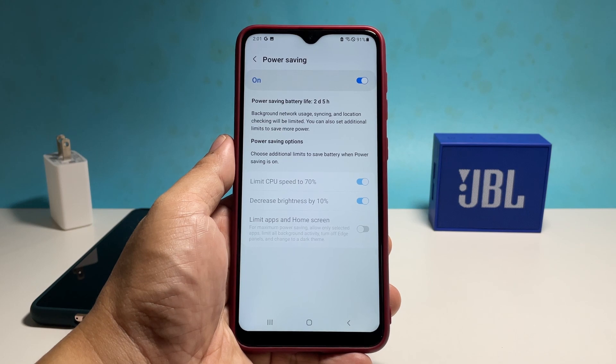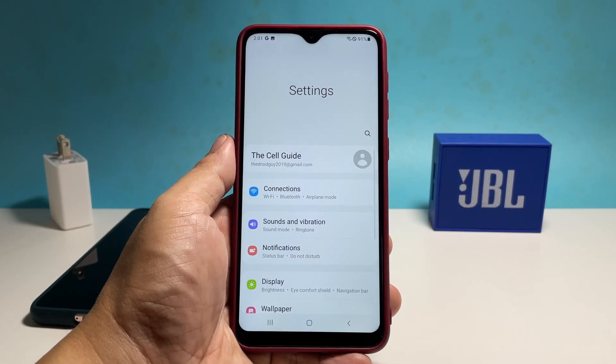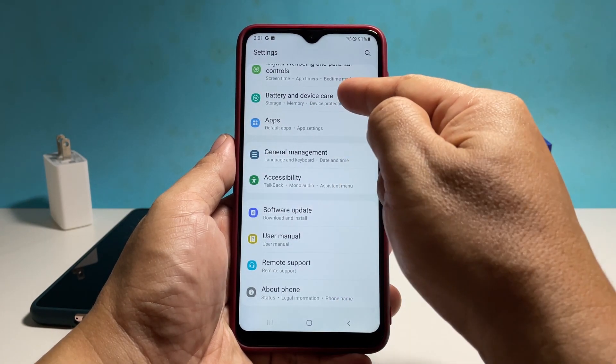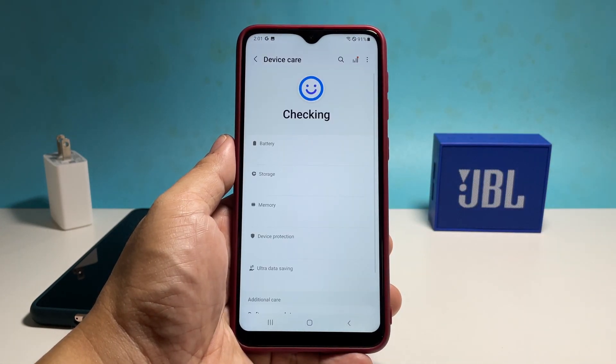If you're wondering where you can find the power saving feature in your phone, launch the Settings app and then scroll all the way down. Tap 'Battery and device care' and then tap 'Battery'.